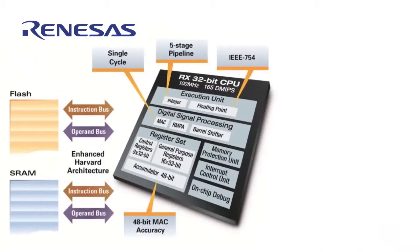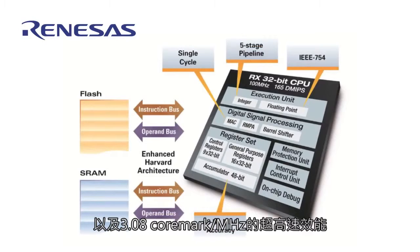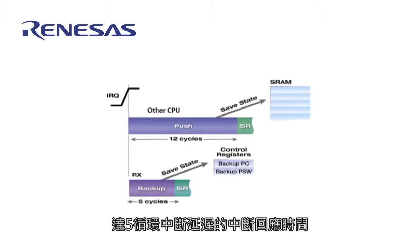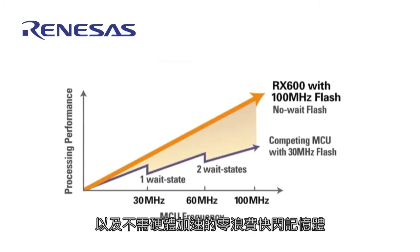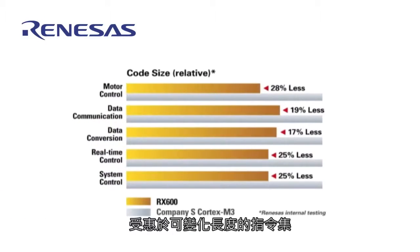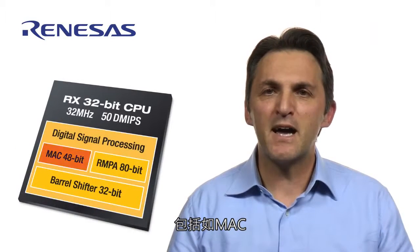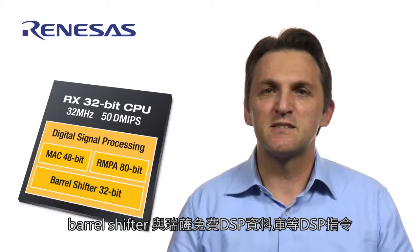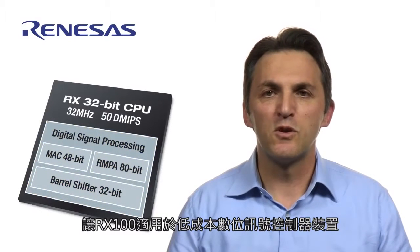The RX100 inherits the benefits of the RX architecture: high-speed performance at 1.56 DMIPS per MHz and 3.08 CoreMark per MHz, best-in-class interrupt response time with 5-cycle interrupt latency, and zero-wait-state flash memory without requiring hardware acceleration. High code density is achieved through its variable-length instruction set and 10 available instruction modes. DSP instructions such as MAC, Barrel Shifter, and a free Renesas DSP library make the RX100 ideal for low-cost digital signal controller applications.